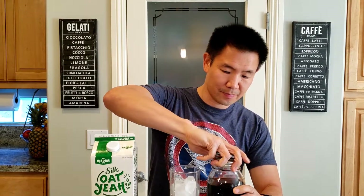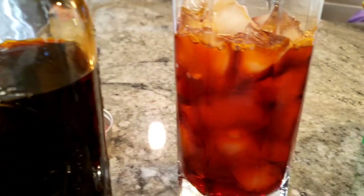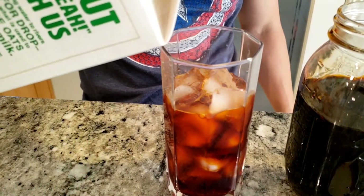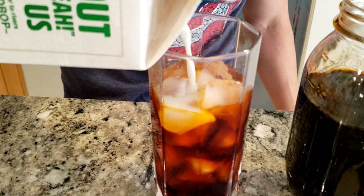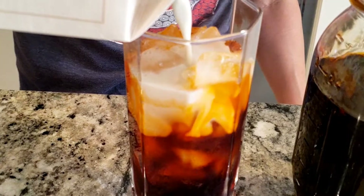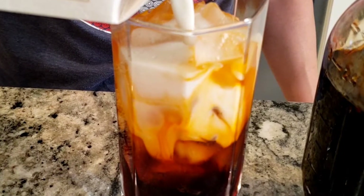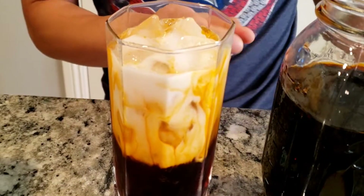Once the tea has cooled, you have the sugar inside. We have a glass full of ice and we're gonna be using oat milk today — you can use almond milk or any type of milk you'd like. What I like to do first is pour the tea halfway, then we're gonna add the milk. Once we add the milk, we'll give it a stir.